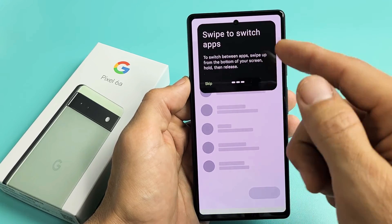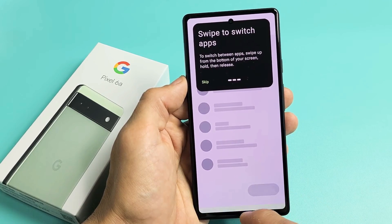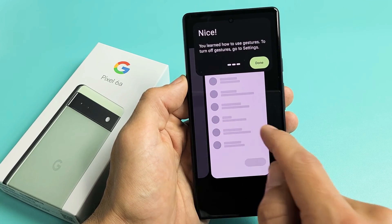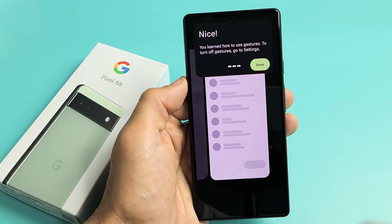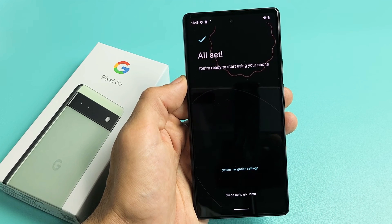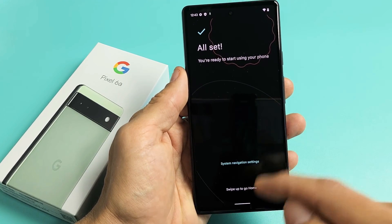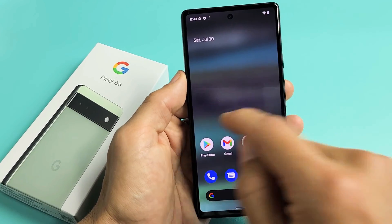To switch apps — basically apps running in the background — swipe up from the bottom and stop partway, and you can see all your open apps. Then tap on Done. It says all set, you're ready to start using your phone. Swipe up to go home, and now we are on the homepage.